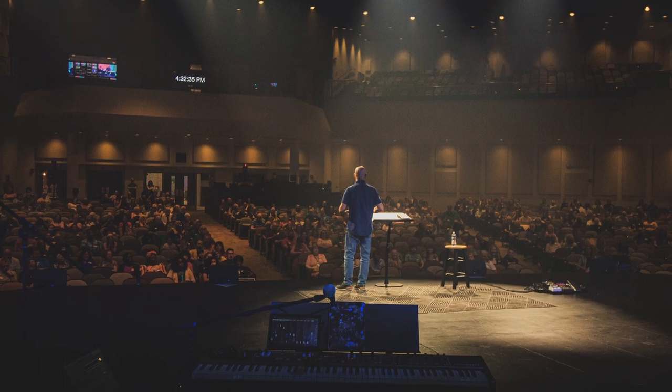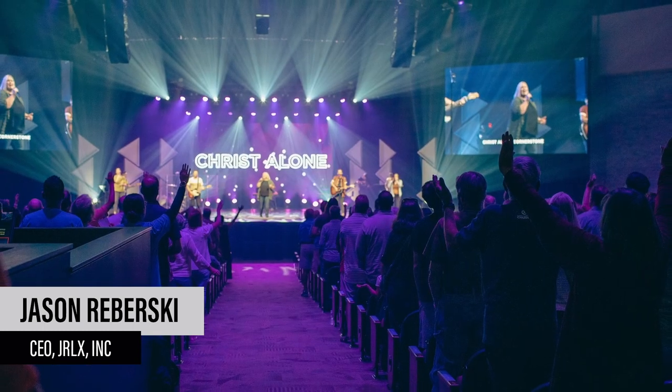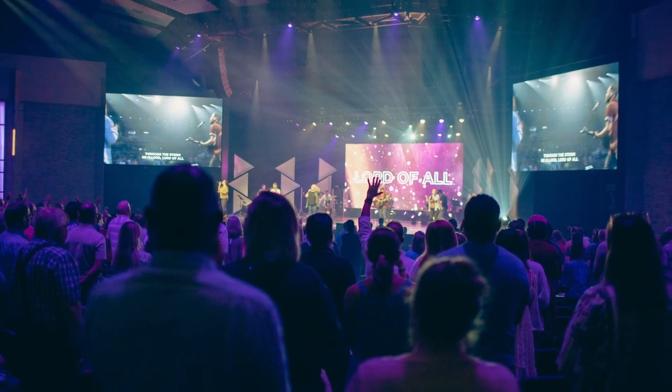We went from 60 575-watt fixtures to 49 230-watt fixtures, but 230 watts is running flat out on the Fuse Pendant, which means the actual power draw is even less. So it's fewer fixtures at less than half the wattage, roughly. And beyond just the power savings, we have savings in consumables — we're no longer buying gels and lamps — as well as labor savings from not having to change out lamps and gels.